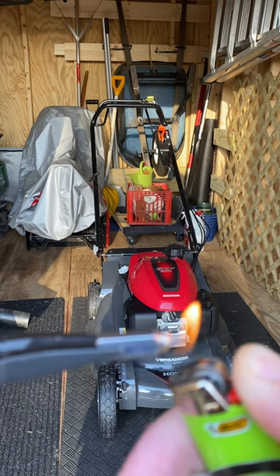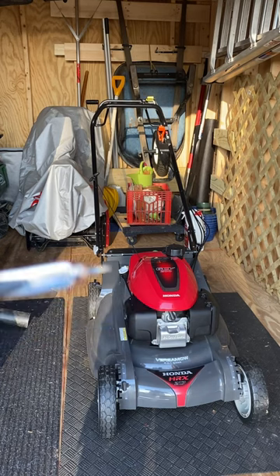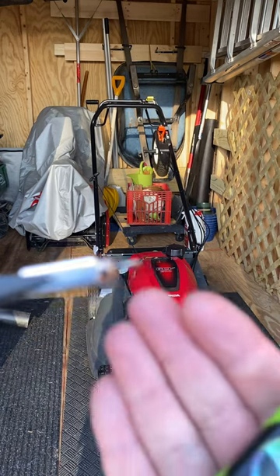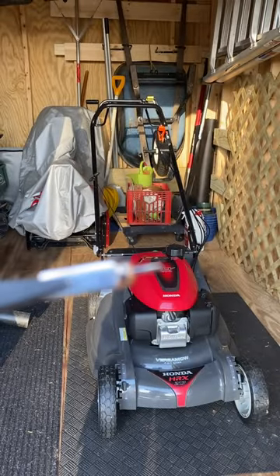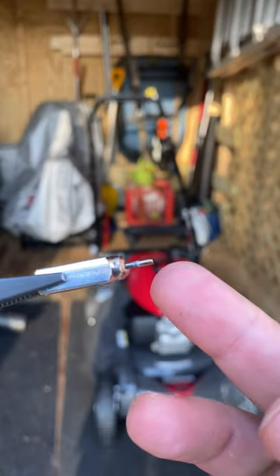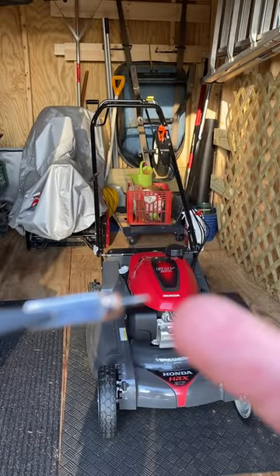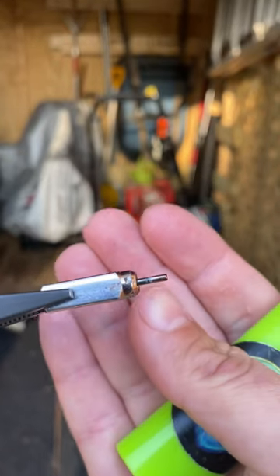You can kind of see it coming out — see the pin coming out, it's coming out. Before, it was basically flush. That was my problem with this one: it would come out all the way and then go to go back.